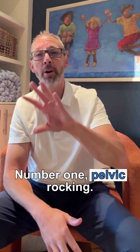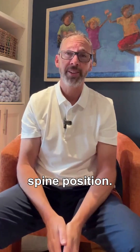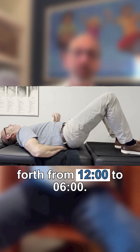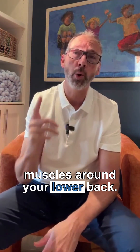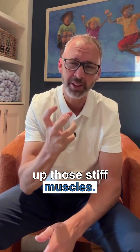Number one: pelvic rocking. We'll start by finding neutral spine position. Lie on your back, knees bent, and imagine a clock on your abdomen. Slowly rock your pelvis back and forth from 12 o'clock to 6 o'clock. This helps engage and activate the muscles around your lower back.